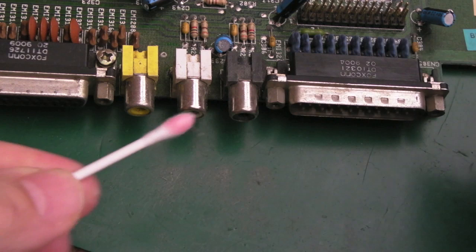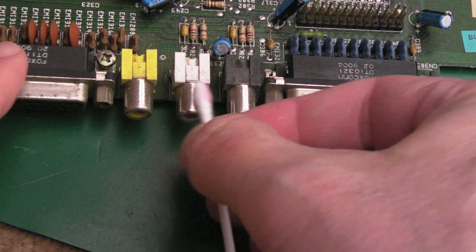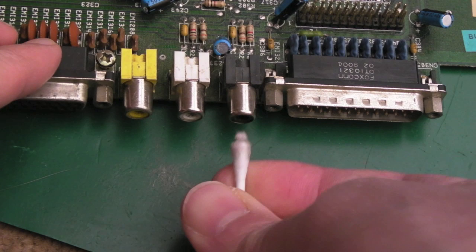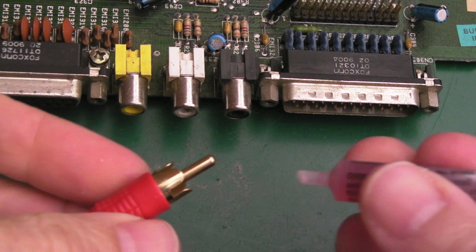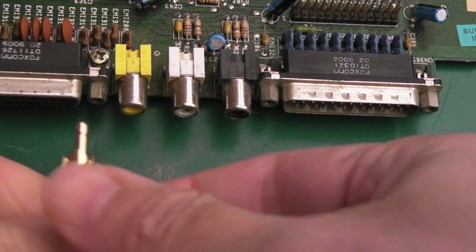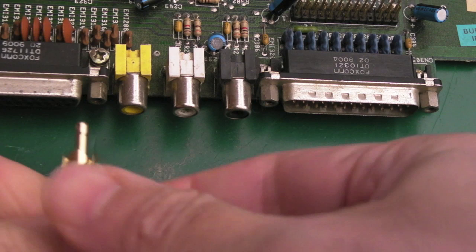I'll get a little bit of deoxidizer onto the end of this cotton bud here and just have a bit of a wipe around these, getting some on the inside as well. It's not that easy to get a cotton bud into the internal part of the middle there — you can see it's just about squeezing in. I've got an old chopped-off connector here that I've reclaimed — maybe on a cable somewhere. Just get a little bit of deoxidizer on there; we'll focus on the audio ones first because that's where the main issue is.